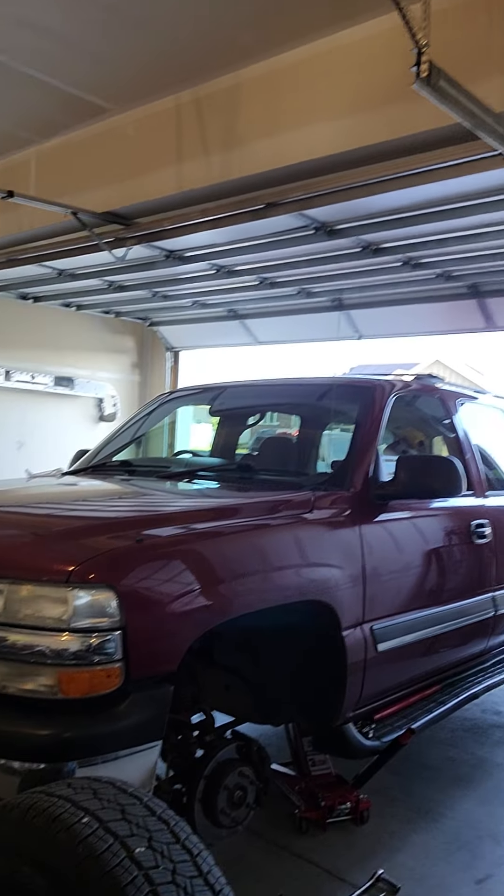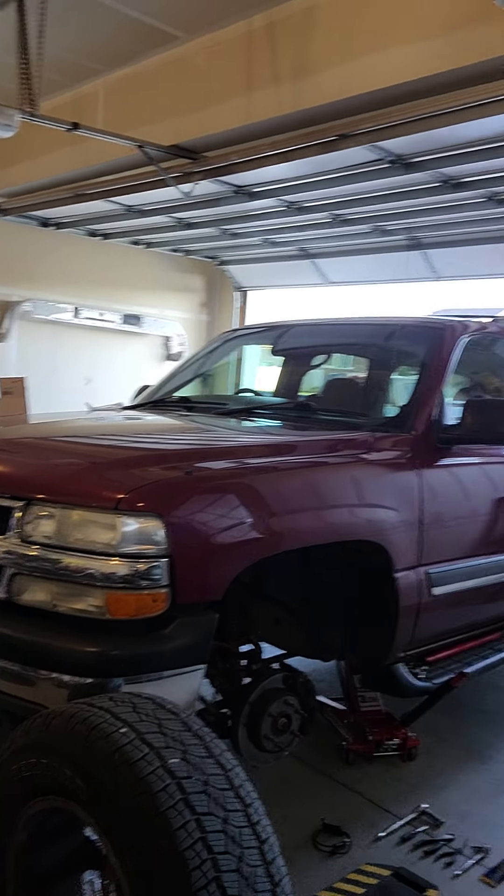Hey, what's up? Quick video on wheel speed sensor harness replacement. I believe this applies to 2001 through 2005 GMC Sierra, GMC Yukon, Chevy Tahoe, Chevy Silverado, Chevy Suburban. Today mine's actually a friend's 2004 Chevy Suburban.